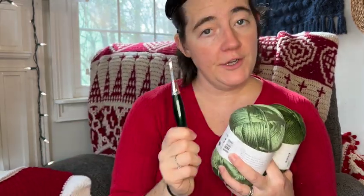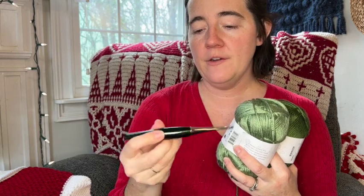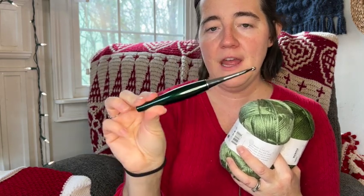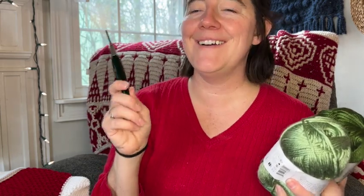Go ahead and grab your yarn and your hook. Your hook is going to be a size H hook, a 5 millimeter hook. This one is from Furls — they gave me this yarn and this hook to use for my Christmas projects, and this stocking was what I had in mind in particular. I also have another stocking idea, but it's just not going to happen this year — I'm excited to use this for the Cozy Alpine Stocking.